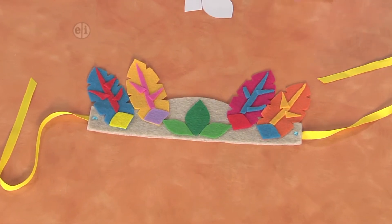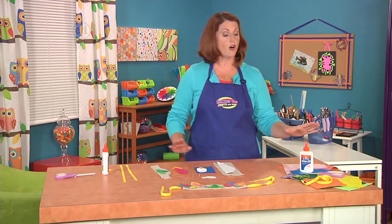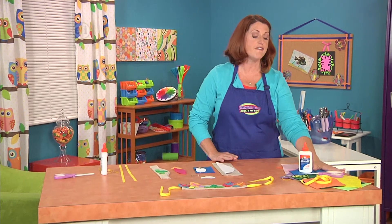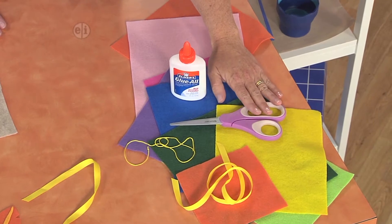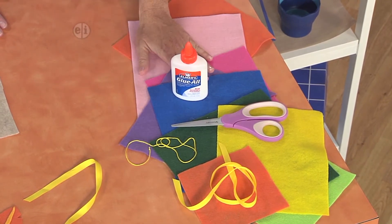We use felt as the base, but you could even not use flowers or leaves from the outside. To make it, all you need are a few scraps of felt, some scissors to cut things out, maybe a little bit of ribbon, some embroidery floss, and some glue.